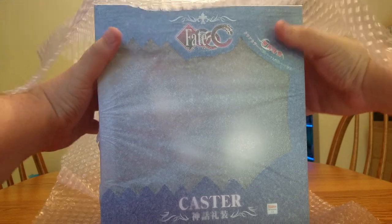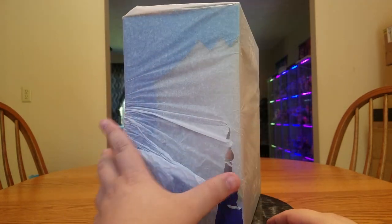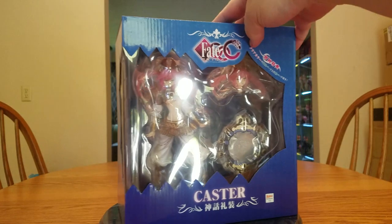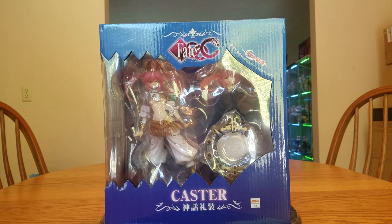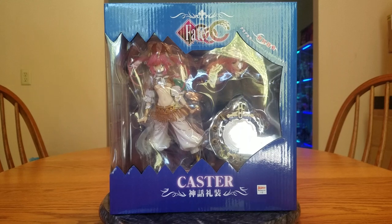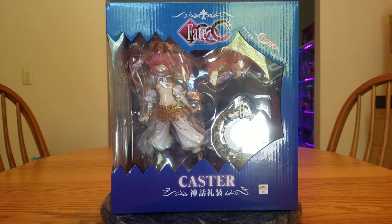Getting everything open now. The box is getting smaller, so let's go ahead and get the tissue paper off. It's a pretty decent sized box and looking at her through the box it might be a little bit bigger — maybe just a tad bit bigger than the Beach Queen. Anyway, this is Tamamo no Mai, aka Caster Extra. This is the Shinwa Reiso version of her.